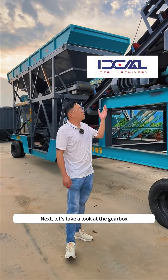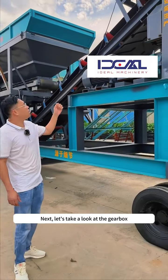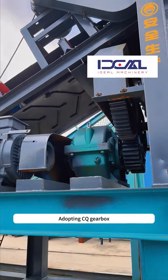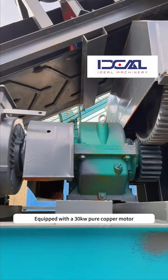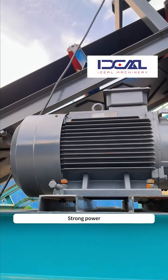Next, let's take a look at the gearbox. Adopting a CQ gearbox, equipped with a 30kW pure copper motor. Strong power.